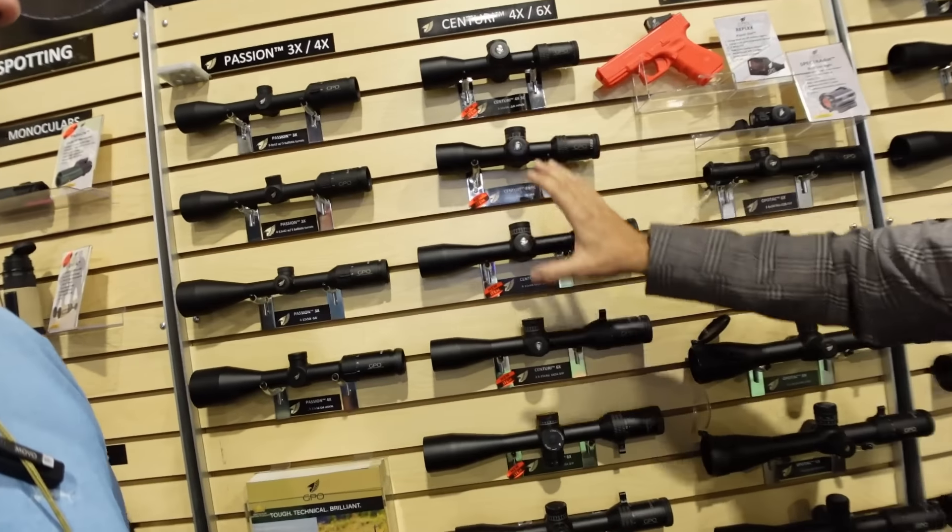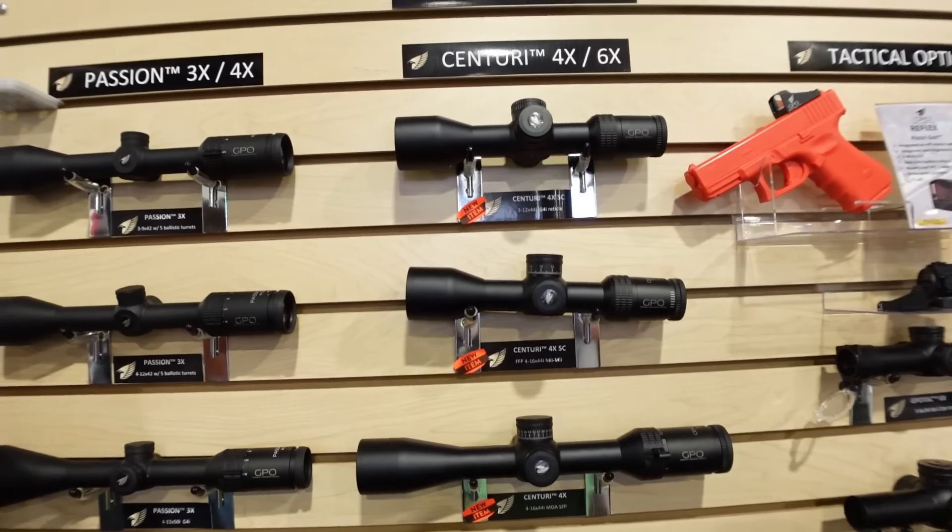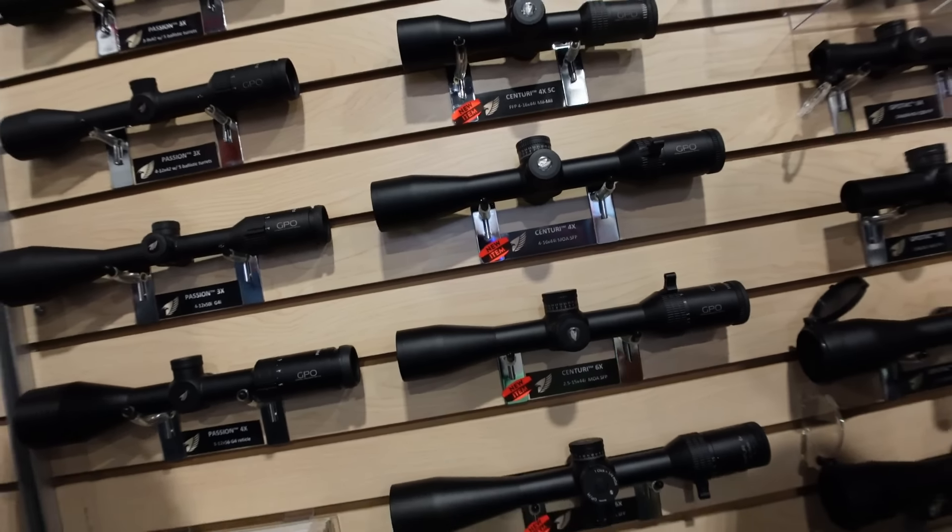GPO is filling the middle section for the American market. The new Centuri series is all based on American standards: quarter-minute-of-angle adjustment with a zero-stop locking ballistic turret, an MOA ballistic reticle with micro-dot illumination technology — built around high-demand features American field guys want. The whole series will retail between $4.99 and $5.99, a fantastic middle-of-the-road price point.